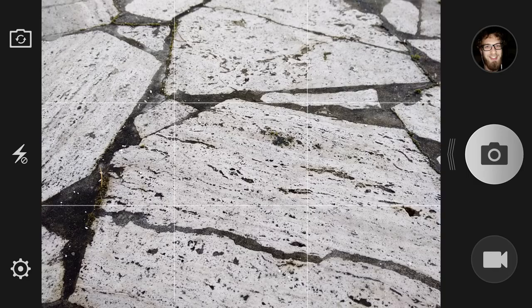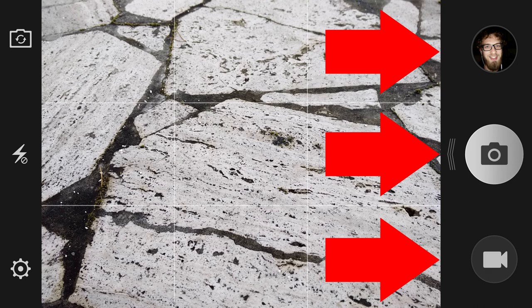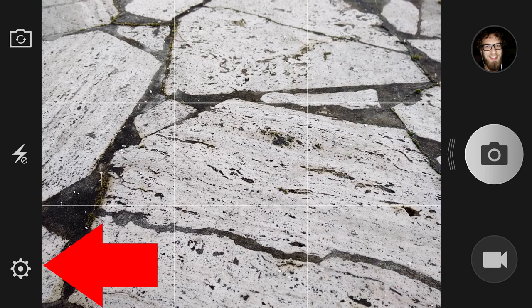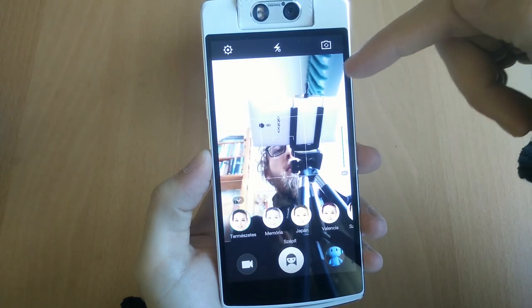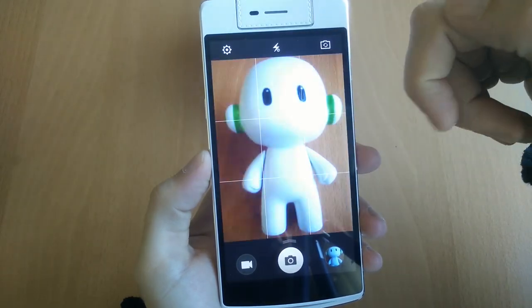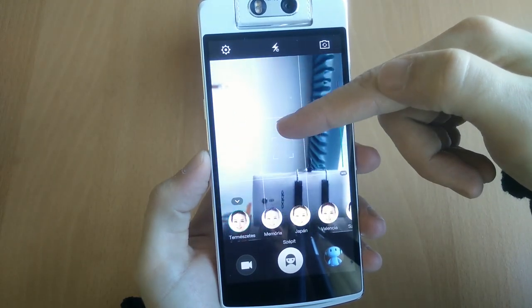But how's the software? Thankfully, taking photos, videos, and accessing your gallery are exactly one tap away, which really should be the only camera interface design allowed on any smartphone, period. You can also get into more advanced settings, set the flash, and flip the camera around by just a tap, though for moving the camera you could also slide your finger up or down the screen. A quick swipe will result in a total flip, while a slow swipe will end up rotating your camera slowly.